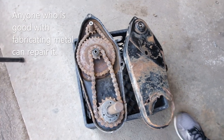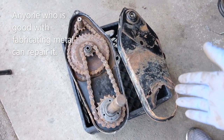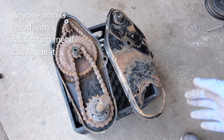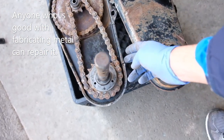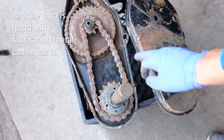Unless you are a tool and die guy, you can repair this transmission — you basically have to refabricate this piece and reinforce the other side, because there are cracks on both sides at multiple places.